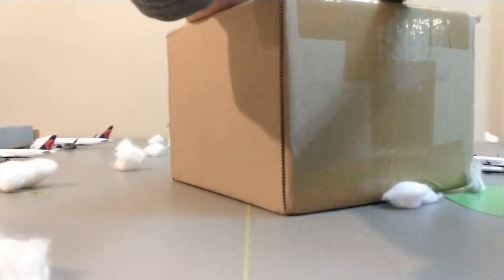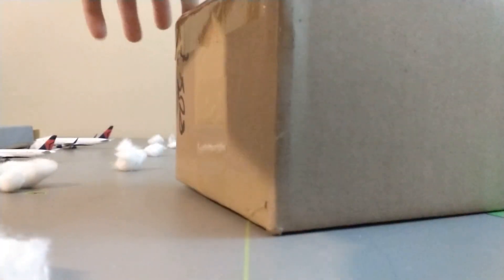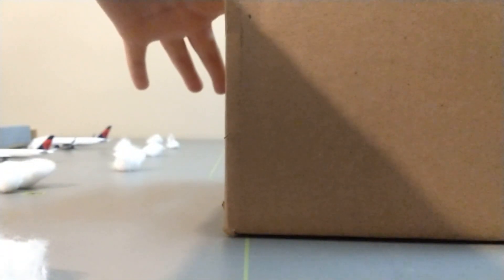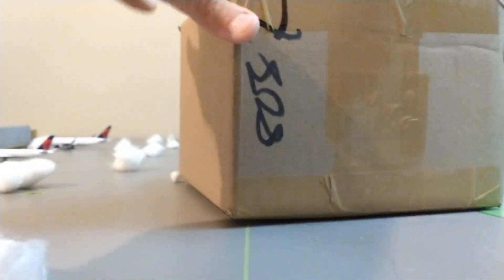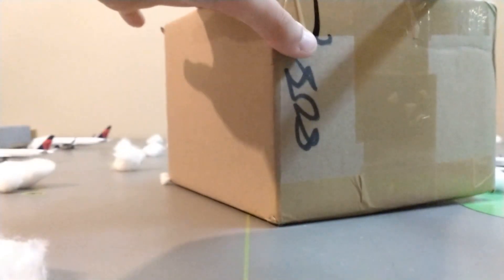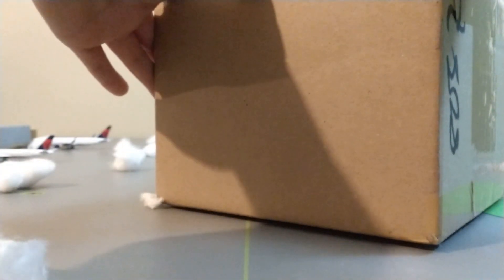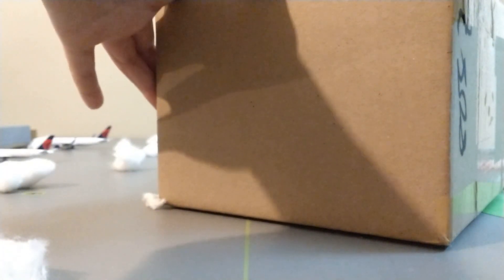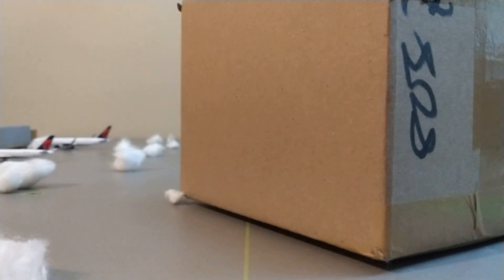If you guys hear that again, you guys already know what that is. Let's just open up this tank. I do not want to rip the box because it is pretty small. The box is pretty small and I just don't want to take the risk because the planes are probably going to be at the top and I don't want to risk a model getting damaged. So why is it so satisfying to cut open a box? Let's put the knife somewhere where I don't get stabbed and let's open this up.